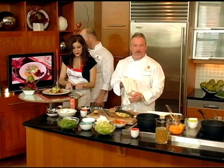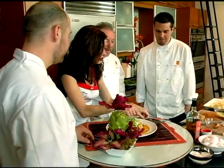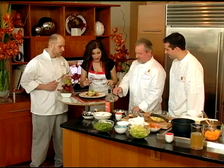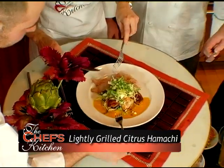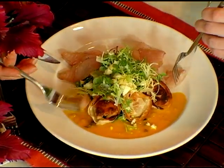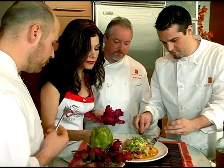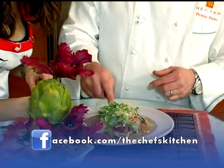I'd like to introduce my sous chef, Aaron Cherry. He's also a student from the restaurant school. Hi Aaron, welcome to the Chef's Kitchen. It's wonderful to have you here. Sous chef trained by the restaurant school — wonderful.